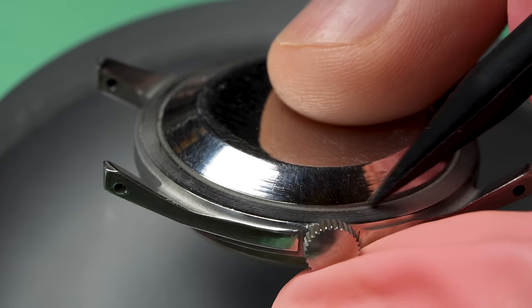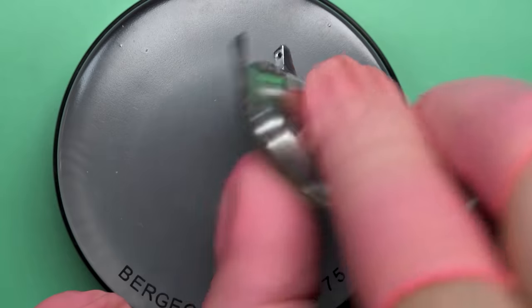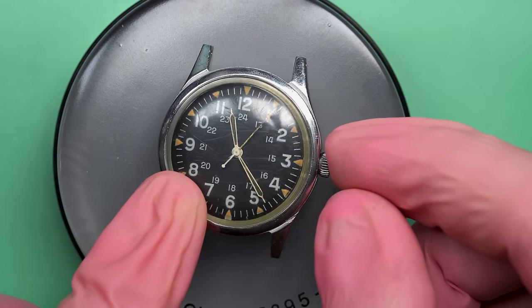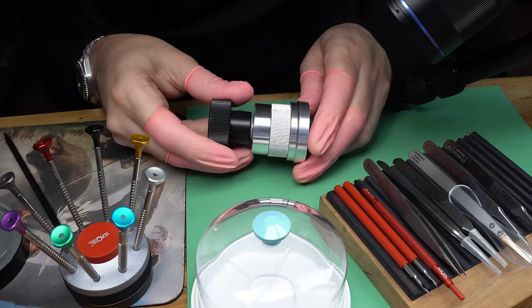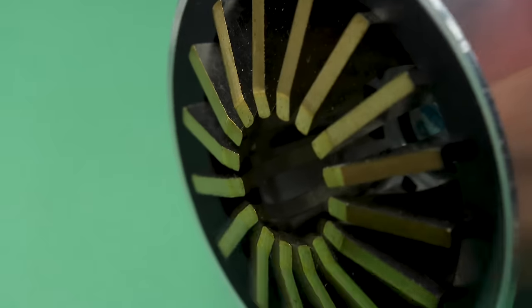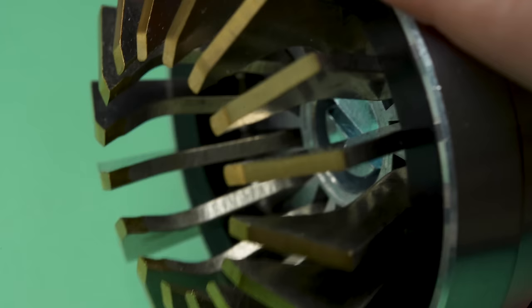One of the benefits to this watch, particularly for that type of environment, is if you look at the back closely, there's no actual case back. It has the shape of a case back, but there's no screw down, no clicking — nothing like that. And that actually aids in waterproofing. But it does mean that this is a weird watch to disassemble. In order to get the movement out, we actually have to take the crystal off the front of the watch first, rather than taking the movement out the back.